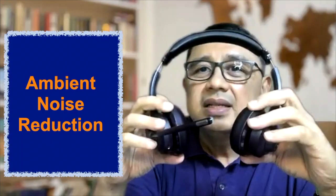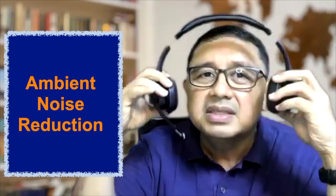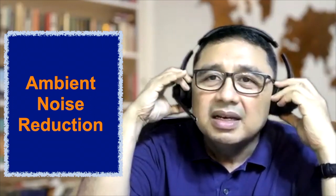If I move the mic away from me, you won't hear it — it greatly reduces ambient noise. However, it is not a noise-cancelling headset; it will still pick up some ambient noise but will greatly reduce it.